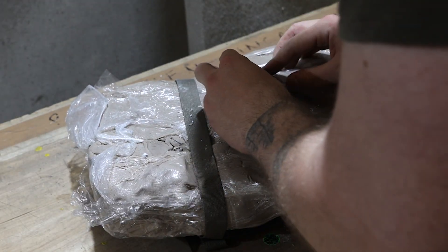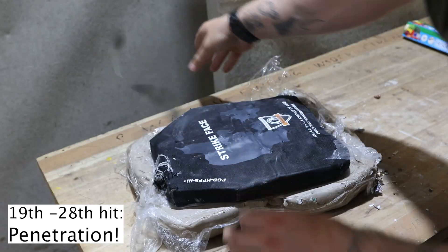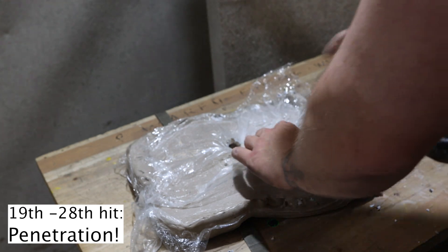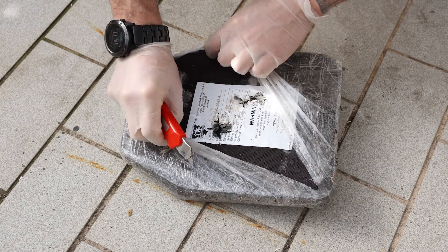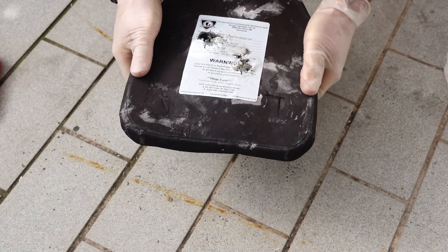Now finally we have some penetration. But in a real world scenario, if you got hit that many times you have other problems. Now let's take a look inside the plate — you can see it's pumped full with metal and it started to become flexible.